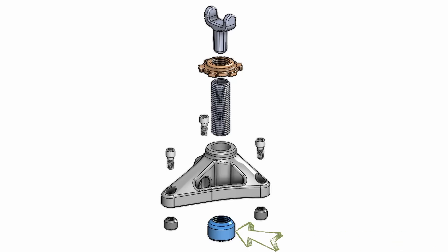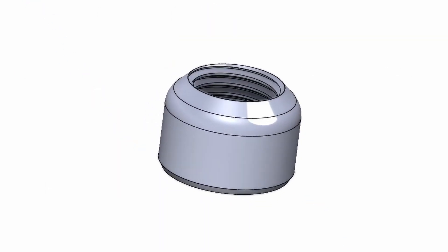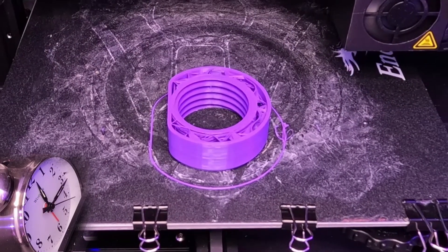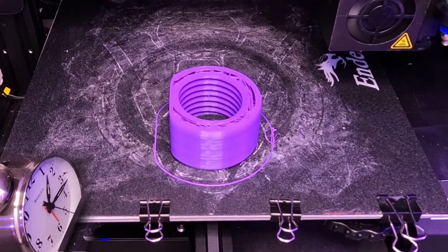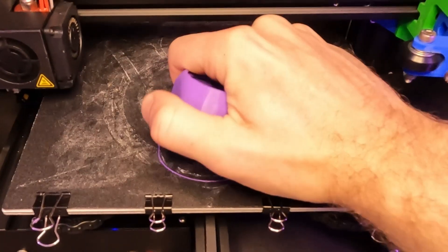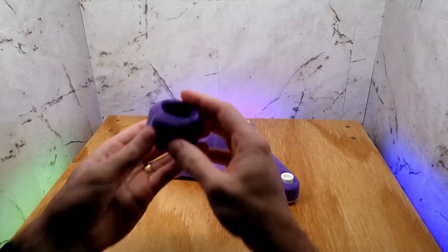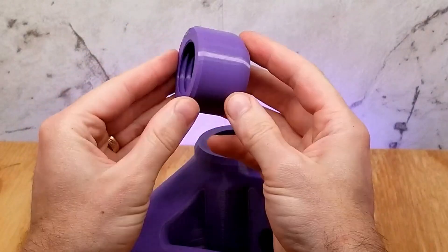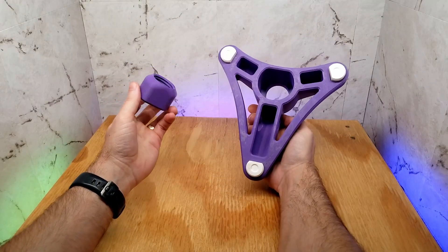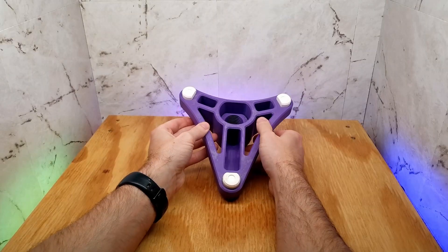Moving on to the large threaded insert that will help the yoke travel up and down. This thing is basically the same design as the tripod feet, only much bigger — this is a 1½ inch thread on the inside, believe it or not. I was just thinking, if these threads don't work out for me, there is no way I'm going to buy a 1½ inch tap and die set to clean it all out. Let's just hope they work. First thing though, I have to check that I gave it enough clearance to slide into the base piece. Looks good — on to the next piece.